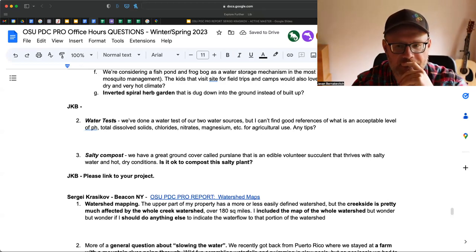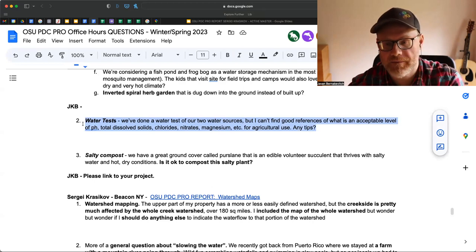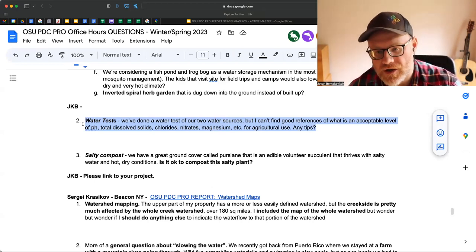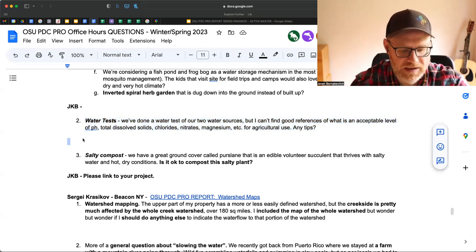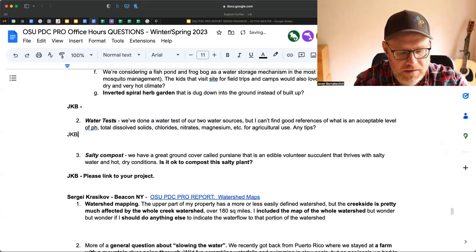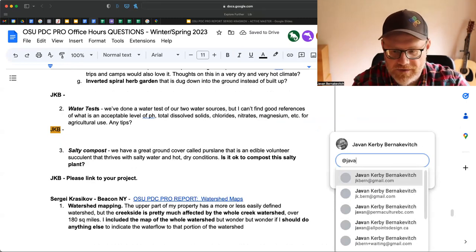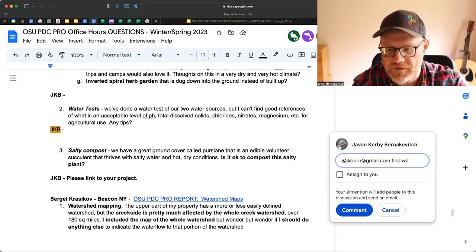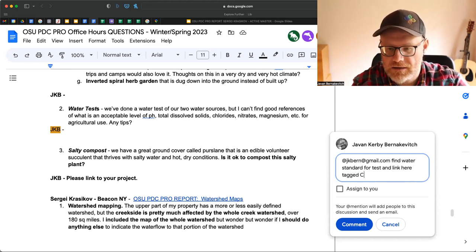Colin, what I'll do is find my master for water tests, and I'll show you what sort of ranges are acceptable from a Canadian standpoint — Canada tends to have one of the higher water quality standards. So I'm just going to put in a note: find water standards and link here, tagging Colin.